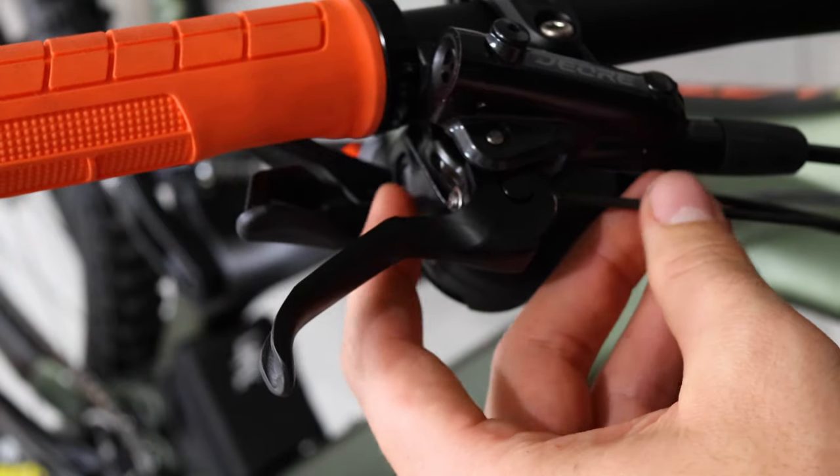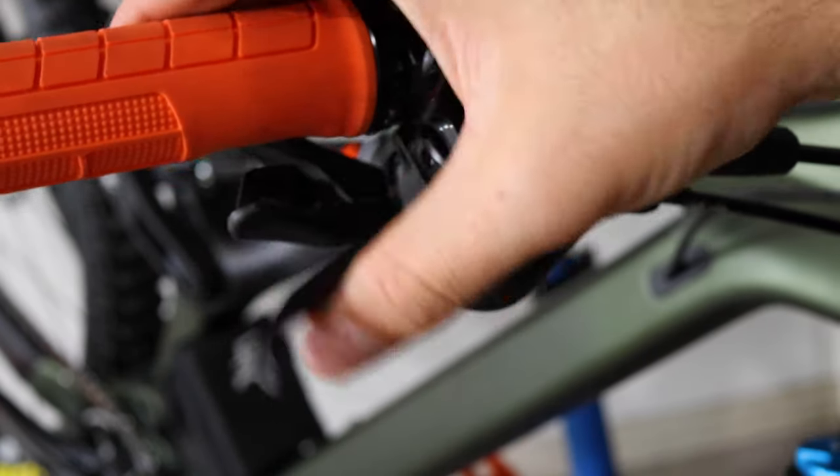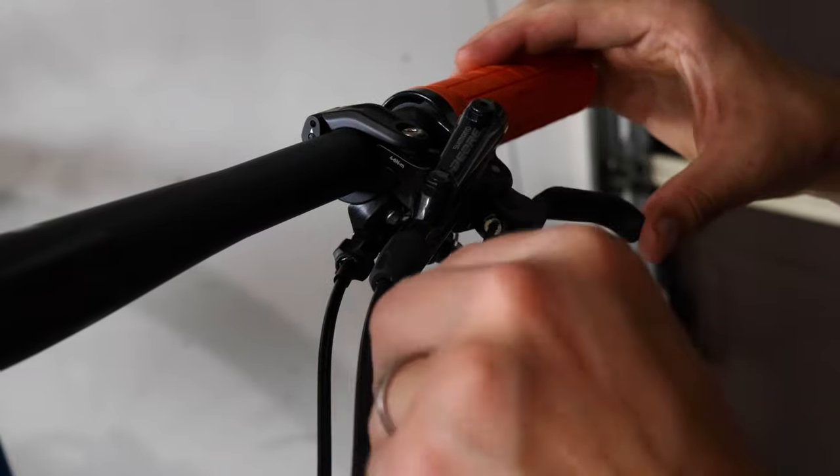The Shimano Deore brakes at first seemed to need a bleed, but a little reach adjust brought out the strong performance I know and expect from Shimano. These brakes are four-pot, and that's pretty awesome.